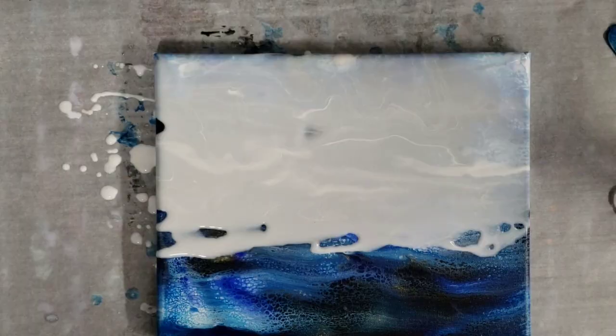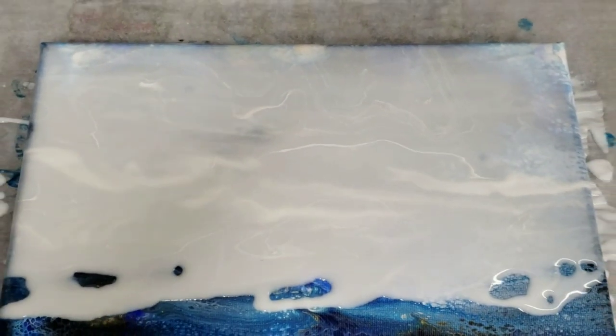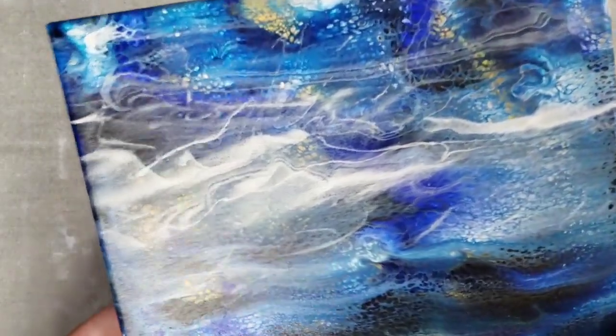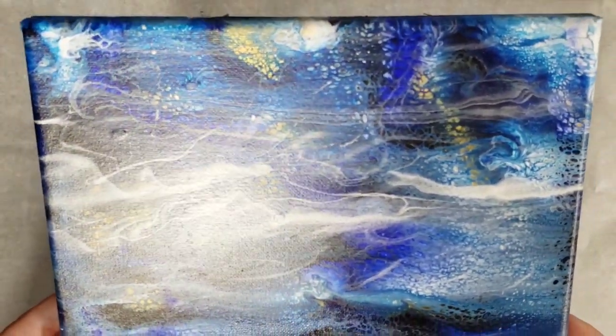I'll bring you down for a close-up so I can show you that white versus the Floetrol. In here you can see just the little lines of white, so it looks like I didn't use too much, which is really good. So we're gonna let this dry and then we'll come back and we'll see how it looks.